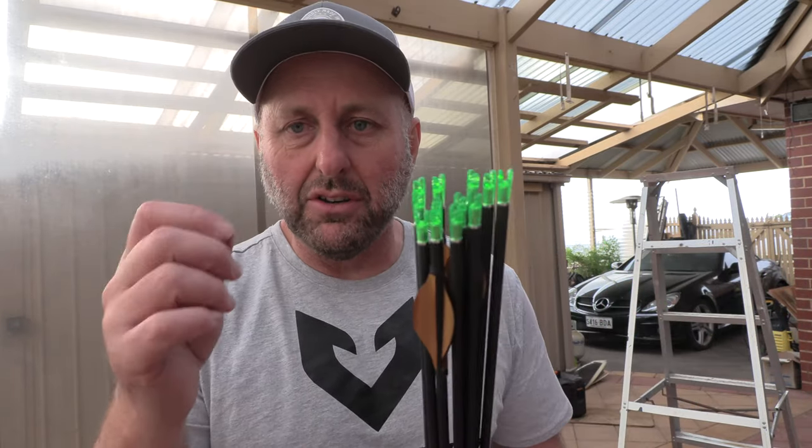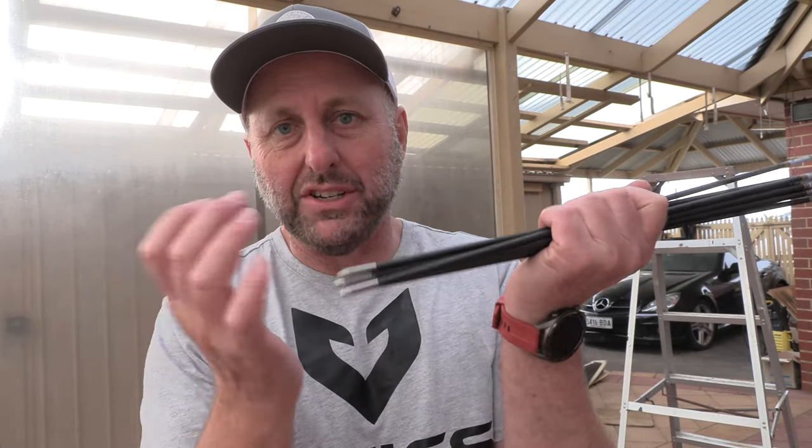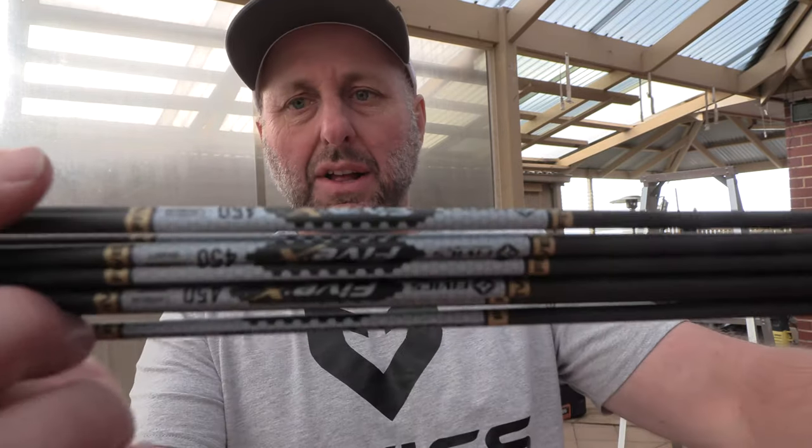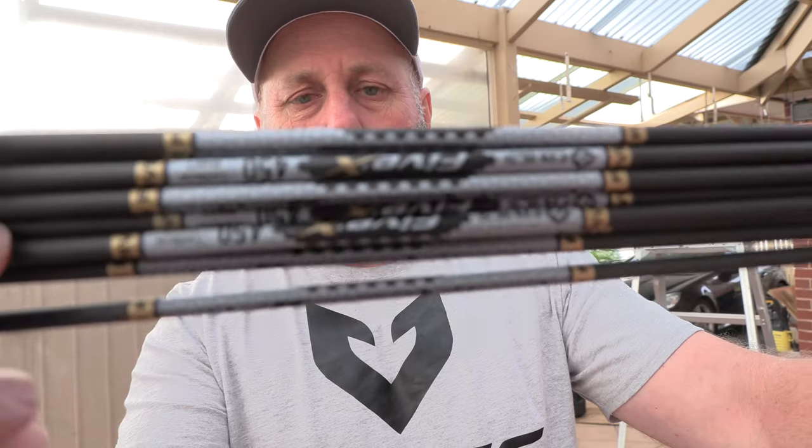Now I'm going to discuss the tolerances to start with. The pin nocks went in beautifully — the best tolerances I've ever had. They were pressure fit, didn't need glue. The points were brilliant, they just pressure fitted in. Very tight tolerances and probably the best I've seen of all the arrows. The quality looks really really good. Now they are expensive, but the print looks beautiful. So let's try them.